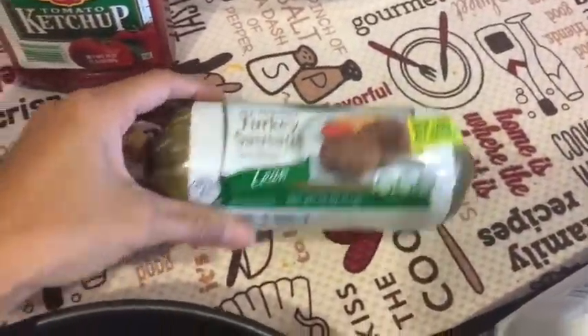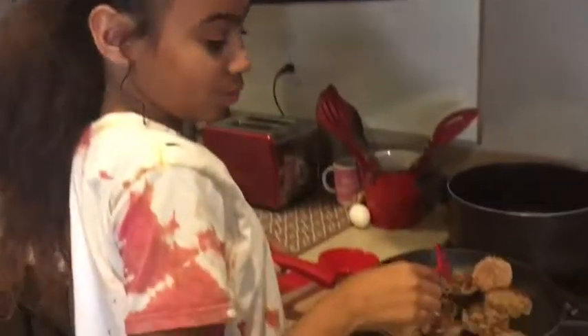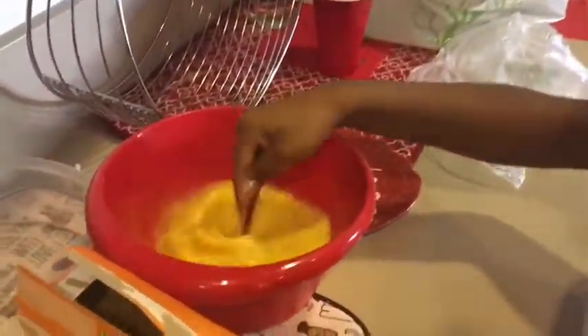Now I'm about to make the sausages — these turkey sausages. I'm going to cut them up. If you've got a lot of kids, you've got to put them to work. Jadie's making the sausage, and Annette is making the eggs, mixing them up. They're over there fighting.